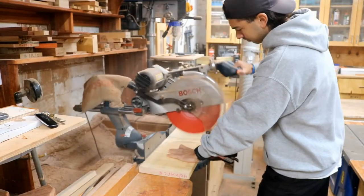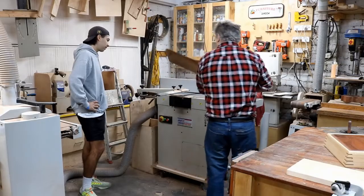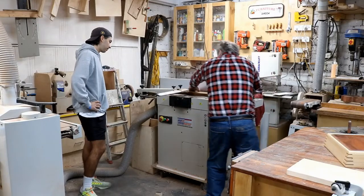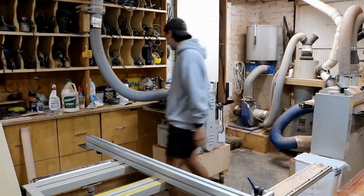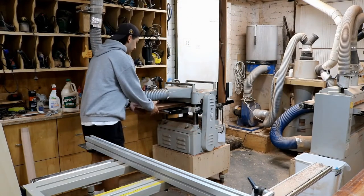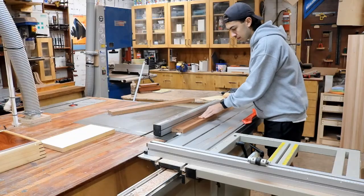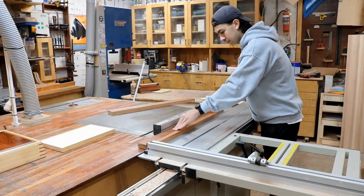Andrew's cross-cutting the maple now for the top. And here I am just putting the blackwood over the jointer. Andrew's putting it through the thicknesser. Looks like he's having fun, doesn't it?